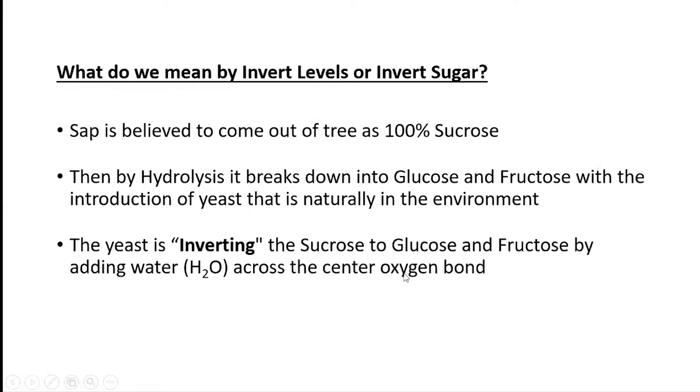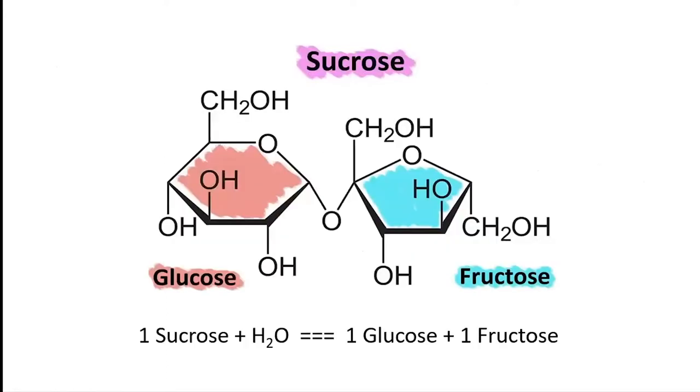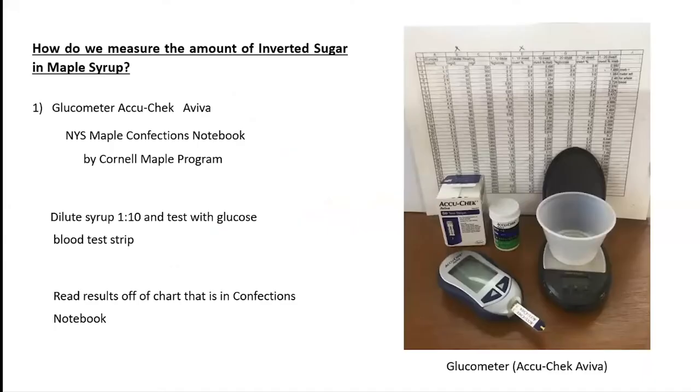The yeast essentially inverts the sucrose into glucose and fructose by adding water across the oxygen bond in the center. The chemist in me made me put this slide in — there's only a little chemistry involved. This whole thing is the sucrose molecule, and this part breaks down into glucose. The fructose gets an oxygen and a hydrogen from the water, giving you stable compounds — a one-to-one-to-one ratio. By measuring the amount of glucose present in your maple syrup, you know how much has been inverted from sucrose. This is the same glucose that diabetics measure in their blood.